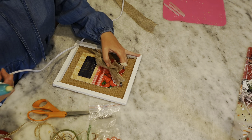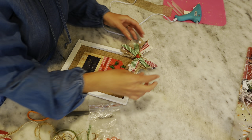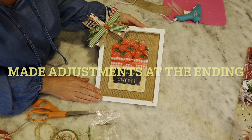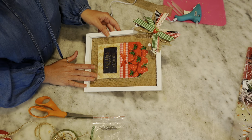Now I'm going to hot glue the little bow bundle up at the top of the canvas. Oh my goodness, look how cute that is! That is so sweet. I love it. That is so cute. So there's our first project done!